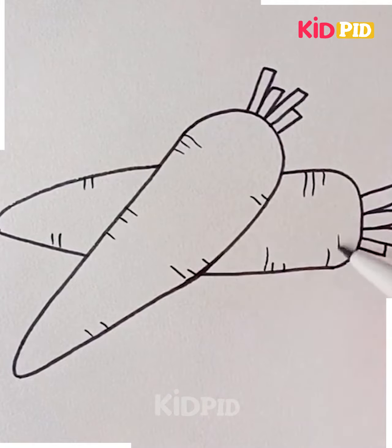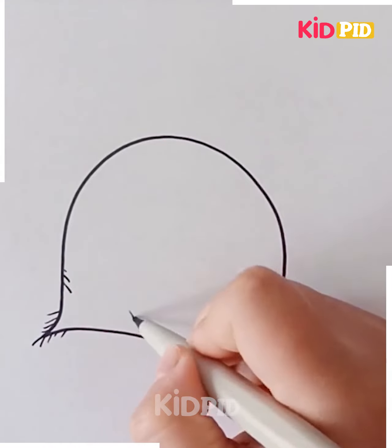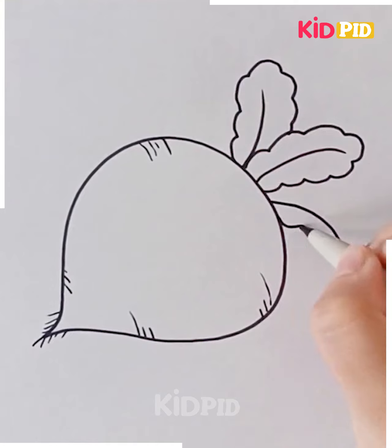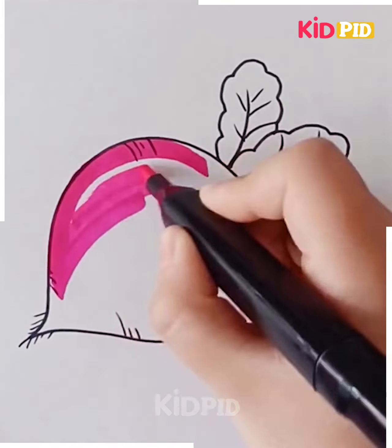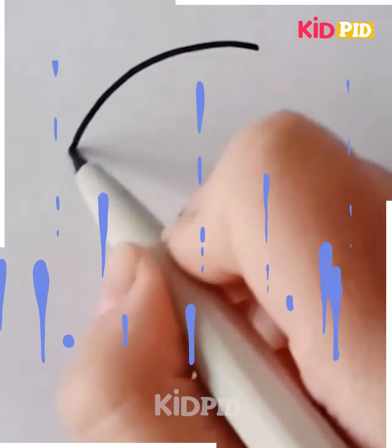Radish is somewhat triangular shaped and we are going to draw its body and small roots through these minute lines. Then don't forget to put the leaves that are green in color. We are filling it with pinkish color — you can do the same. Do the outline using the gray pen.